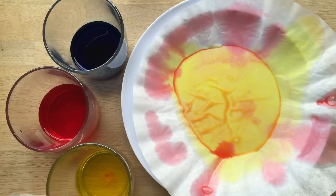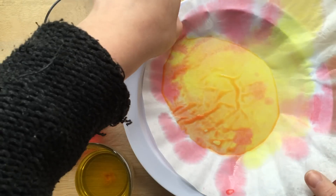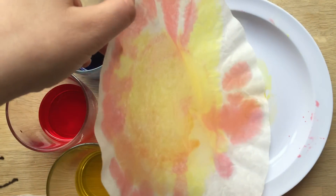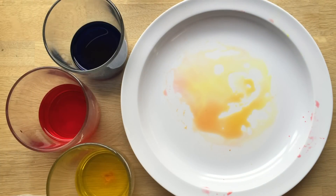Then what you'll do is take your coffee filter and let it hang up and dry, because you can use these later for some cutting activities. So I'm going to put it to the side and get another one out.